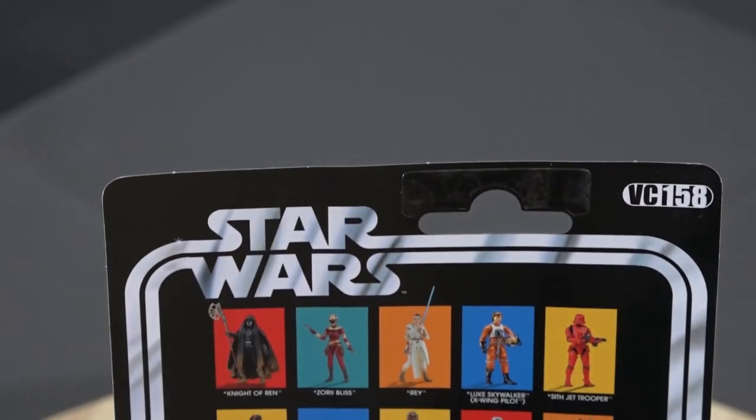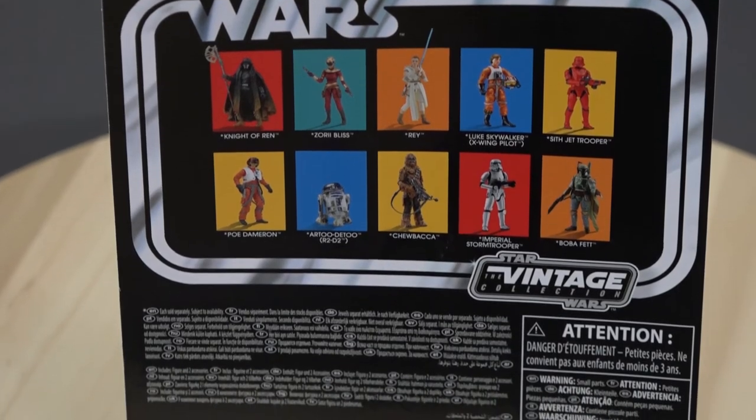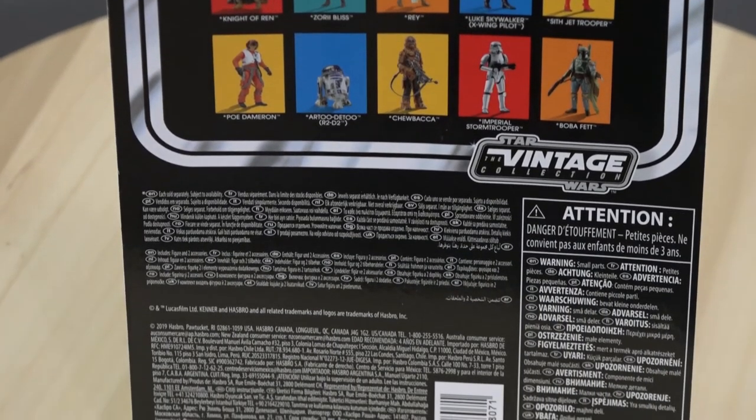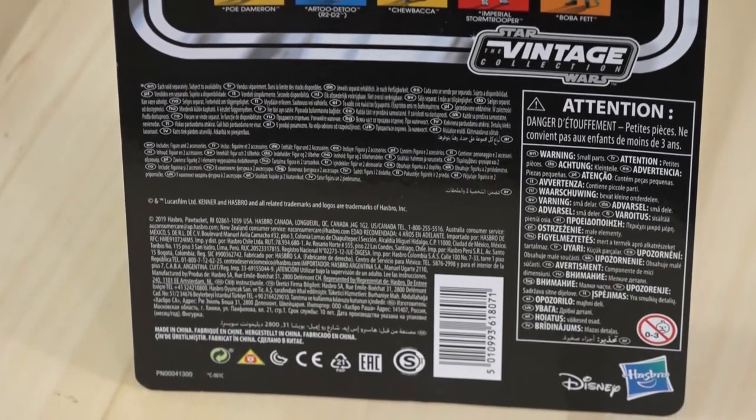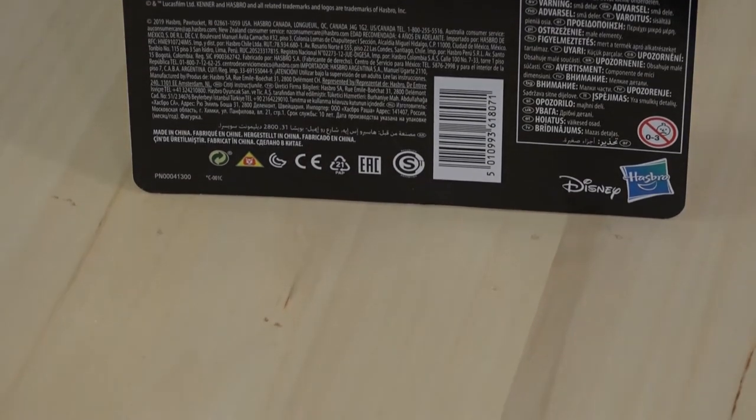Die Rückseite zeigt, wie häufig, weitere Figuren, die man käuflich erwerben kann, und natürlich die Sicherheitshinweise, die auf dem Produkt nicht fehlen dürfen. Und damit sind wir auch schon am Ende des Videos angekommen. Ich bedanke mich recht herzlich fürs Zuschauen und verabschiede mich.